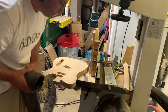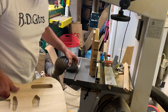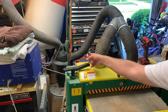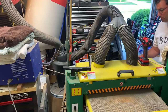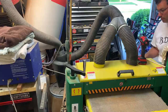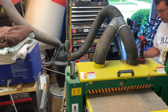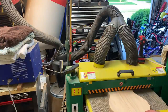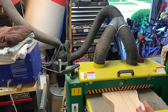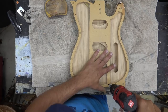We'll take this over to the drum sander and sand it flat so it's ready to glue. I've had this drum sander for about 10 years as well. Those two tools — the bandsaw for resawing and the drum sander for sanding flat — are really the core of my shop. I don't use a planer much; I use this drum sander all the time.